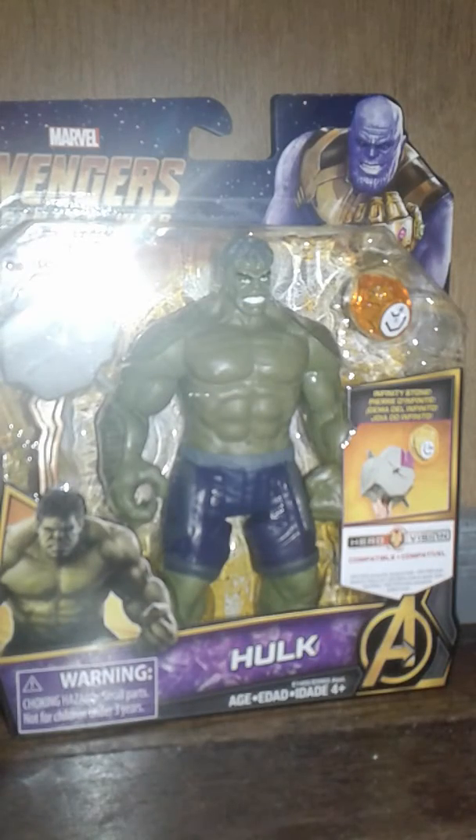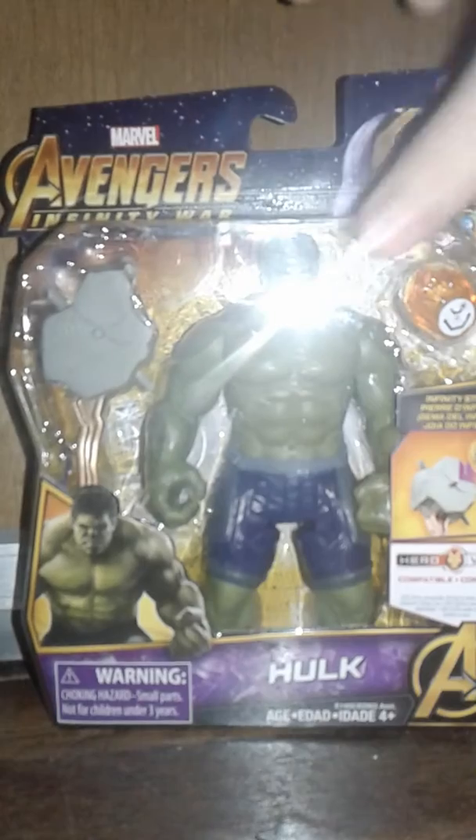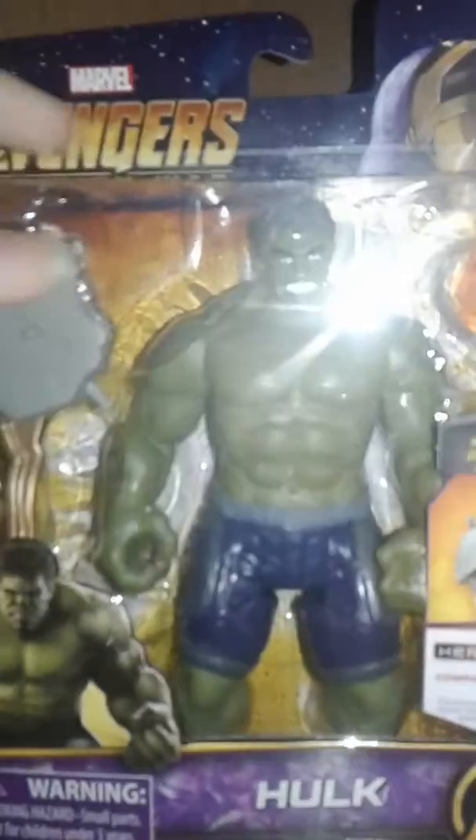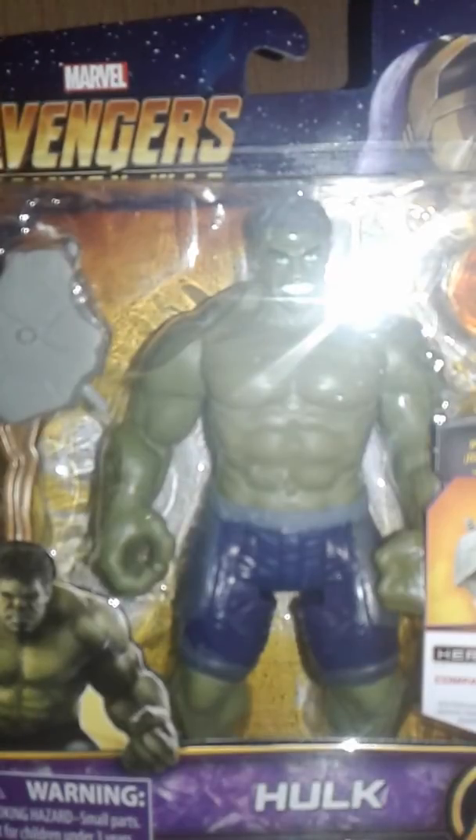Hey guys, welcome to Atari 3-7. Today I'm reviewing the Avengers Infinity War Hulk action figure. I believe this is a deluxe action figure, so it's a little bit different than the basic one.